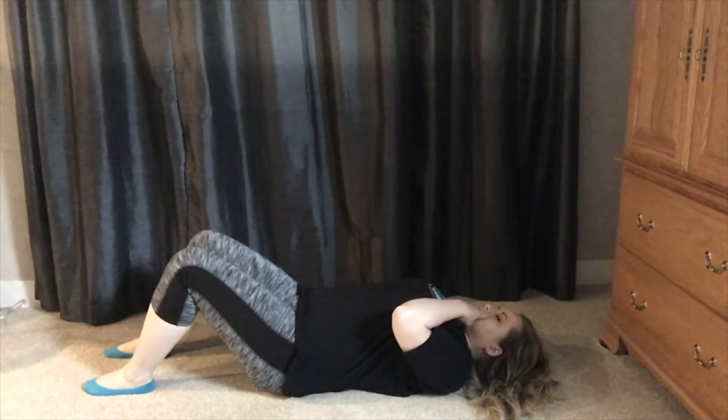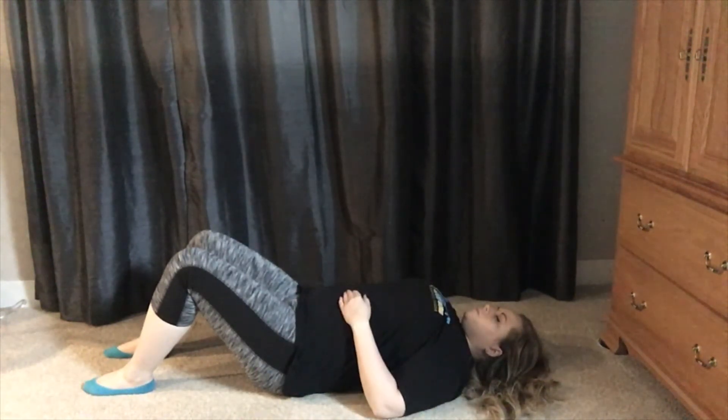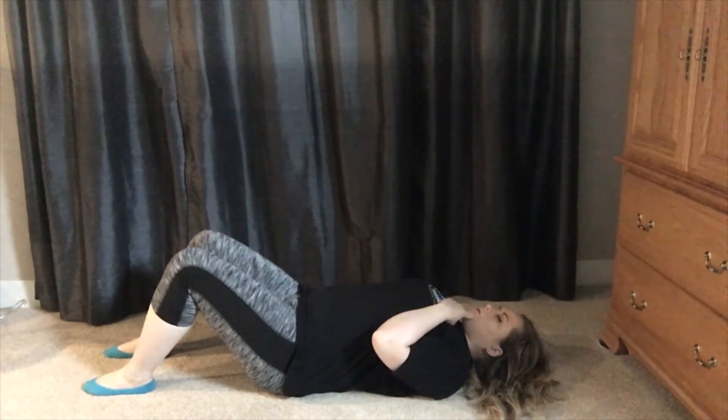Throughout this exercise, you want to be thinking about breathing in slowly through your nose with an even slower exhale out through your mouth.